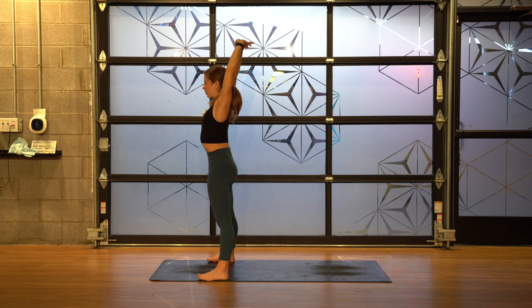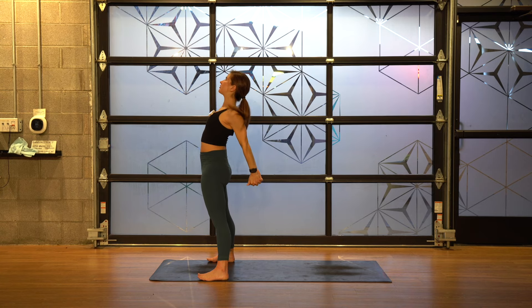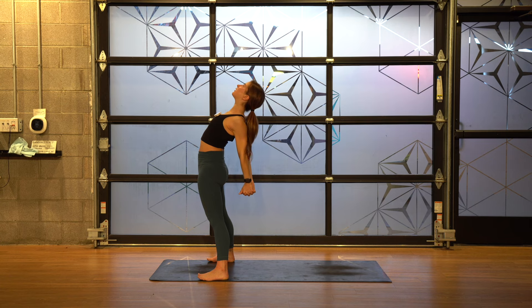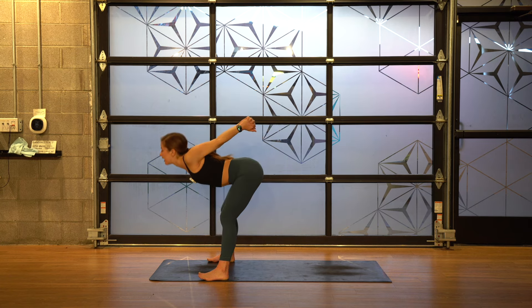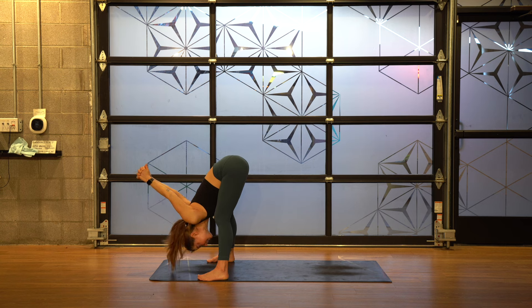Come back up through center. Clasp your hands behind your back. Inhale — think knuckles to the floor, lift your chin, gaze up. Once again, bend your knees a lot as you fold forward. Think about your hands reaching up and away from you. Shake your head no, and yes. Release your hands to the floor, lift up halfway.